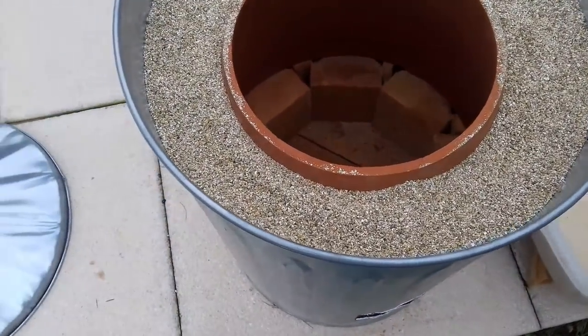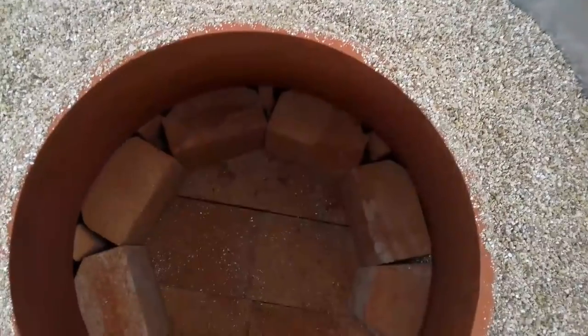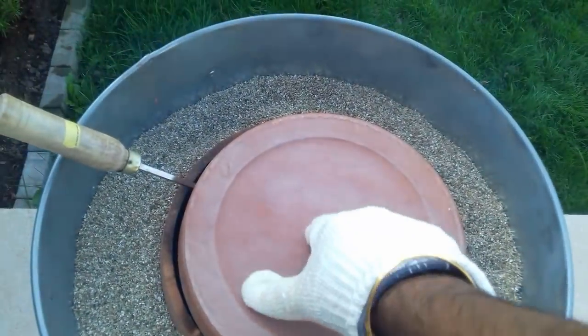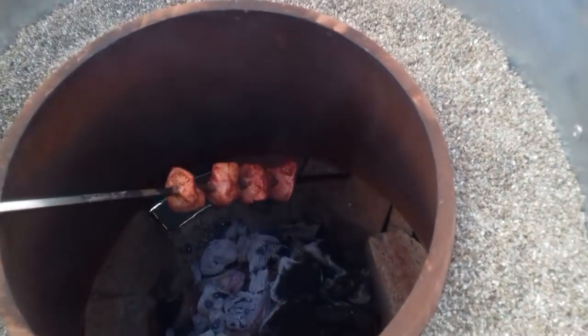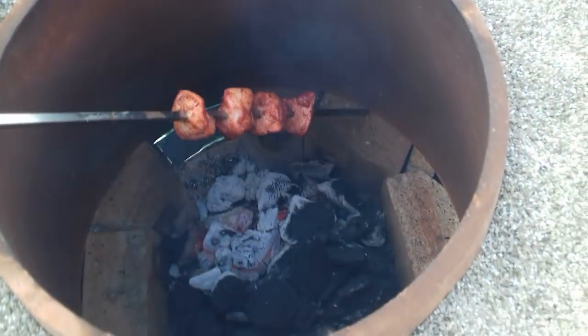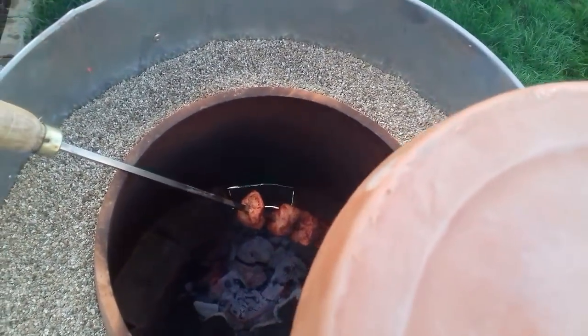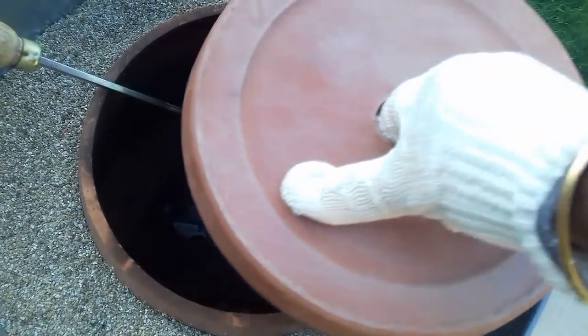That is your DIY tandoor ready to go. Now let's fire it up and see how it performs. Here it is in action — put some chicken tikka in there with some smoking embers, so it's smoking it up and cooking it. And then later on I'm going to put some naan in there too, tandoori naan.